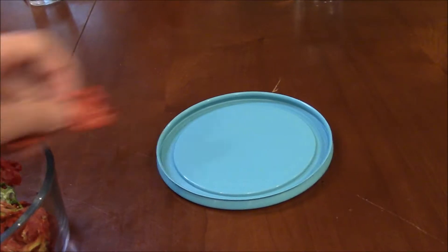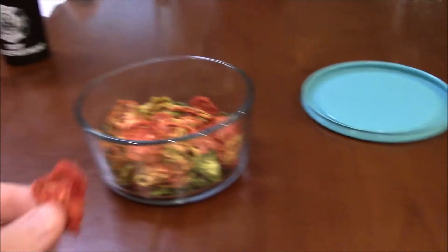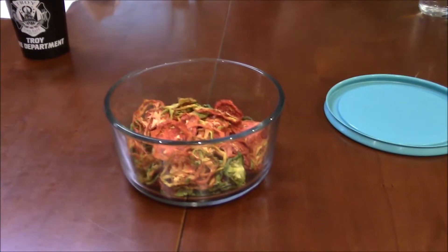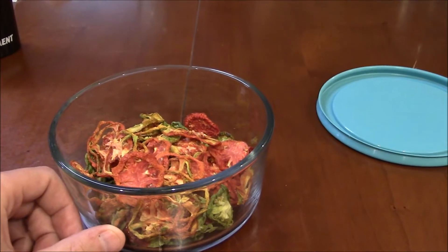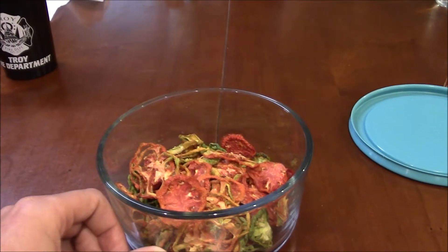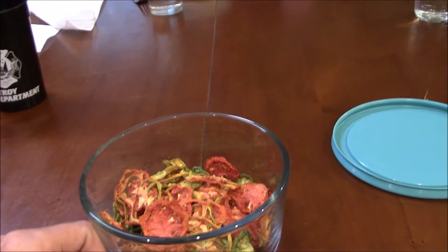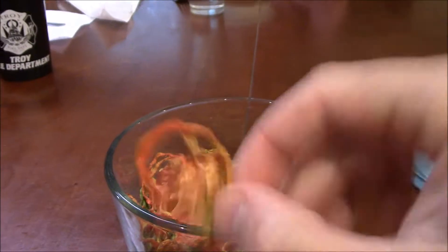Now try a red one. That one tastes like tomato — it's sweeter, yeah. It tastes like those little baby dried tomatoes, like cherry tomatoes. Some folks not a fan; others preferred the green one.